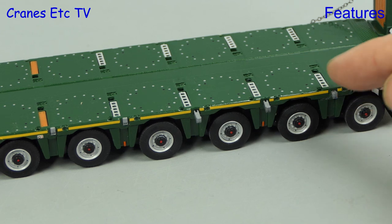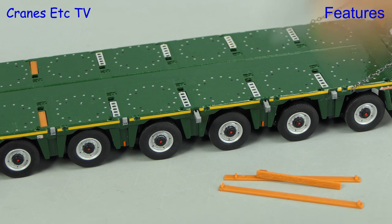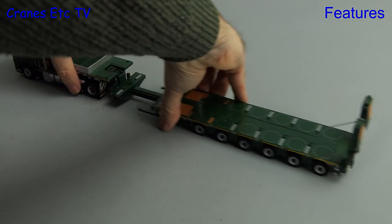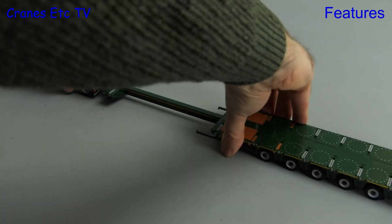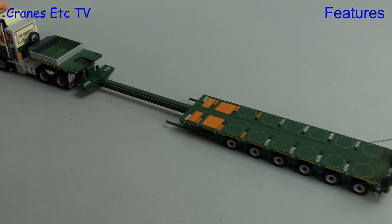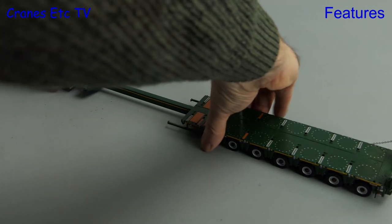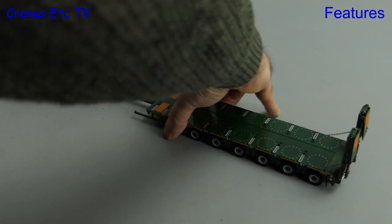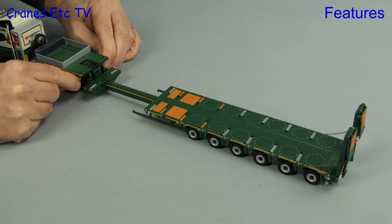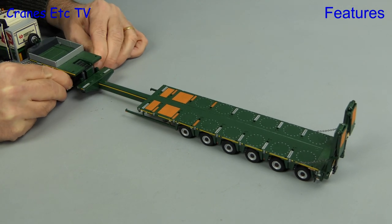Optional features on the trailer deck include extending its width — planks are provided for that — or you can fit deck posts. Another reason this type of trailer is very flexible is that you can extend its length via a telescopic spine beam, pulling it out to any length you want. For this review we'll shorten it up a bit as we have a heavy load to put on, and we'll pull out the marker boards.